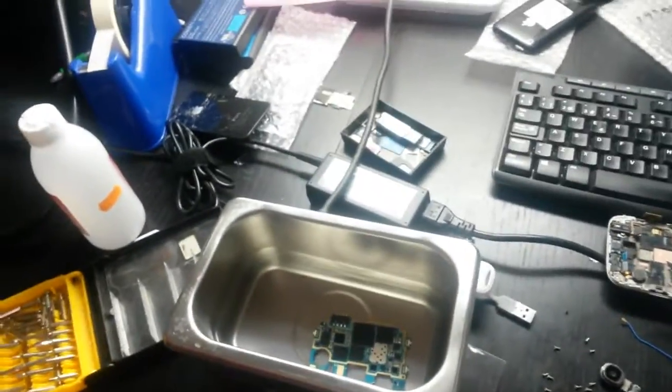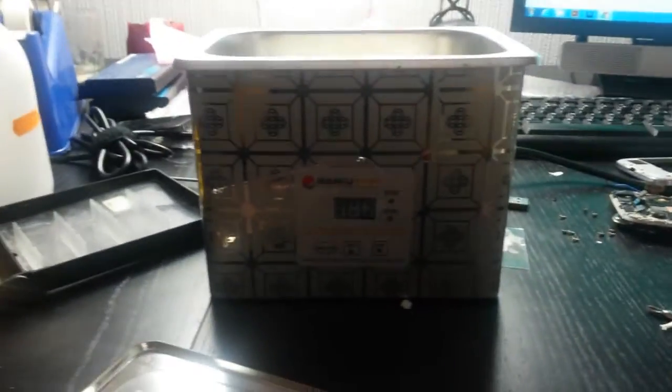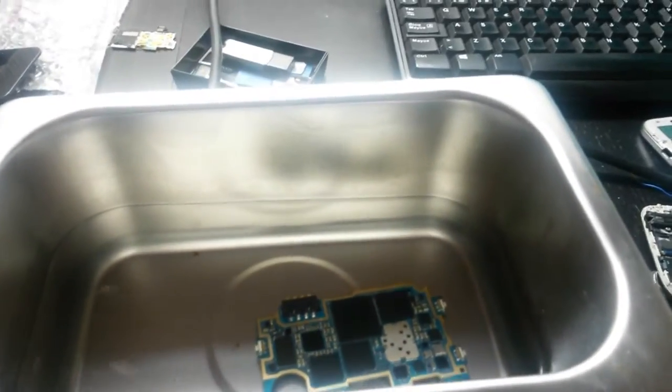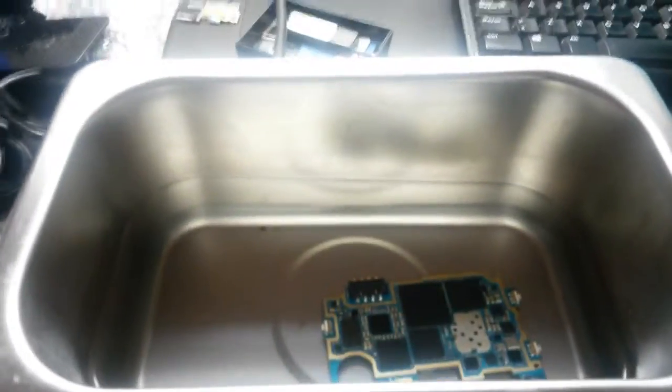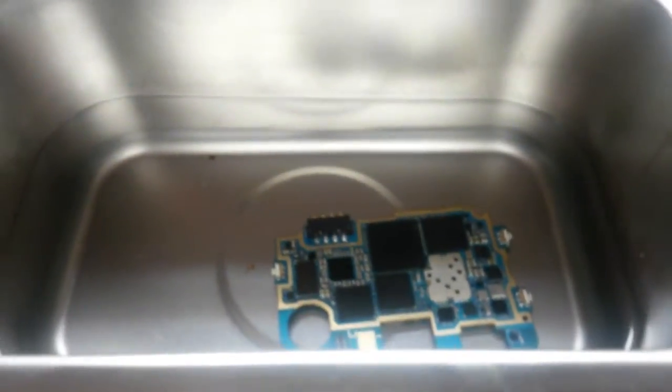I'm going to clean a motherboard which is water damaged — it's a Galaxy S4 that the customer damaged. I'm going to use an ultrasonic cleaner, which produces very high frequency ultrasonic waves into a liquid. Just because of that high frequency vibration, the dust particles get cleaned off the motherboard.